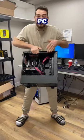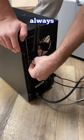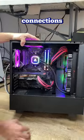A customer brought us their old gaming PC and told us it's not booting, so let's go ahead and figure it out and diagnose it. Like always, let's go ahead and plug everything in and make sure all the connections are secured.